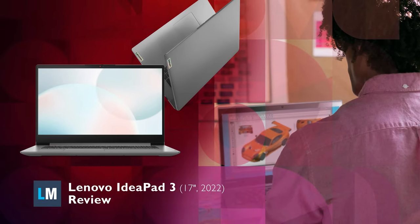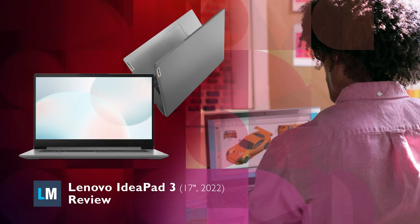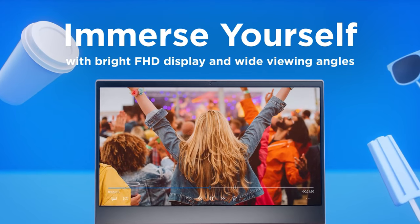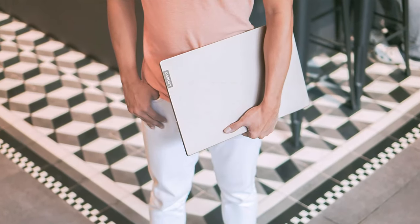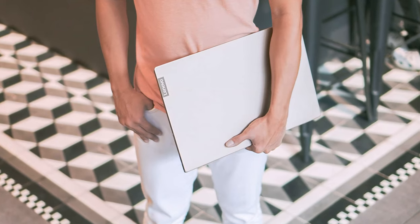The IdeaPad 3 comes back as a strong entry to the budget market, bringing back its large 17.3-inch display, but upgrading to Zen 3 hardware with the Ryzen 5000U series, which is our recommendation if you need bang-for-the-buck performance. Stick around to see if the IdeaPad 3 is a laptop you fancy, with all of its pros and cons.